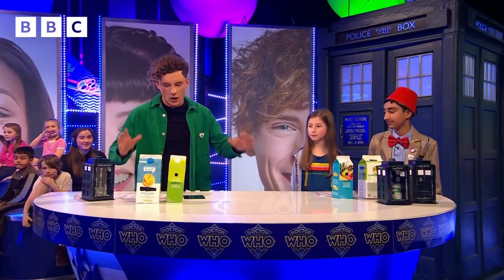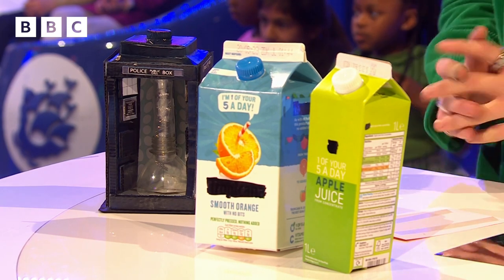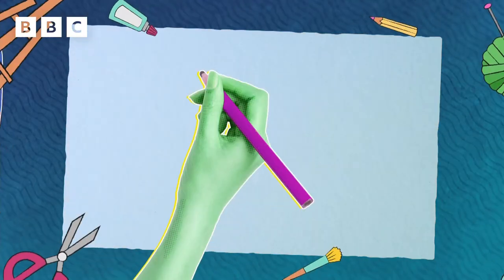We have managed to turn one of these, a juice carton, into a TARDIS book nook. If you don't know what that is, it's basically a virtual world that lives on your bookshelf. We're going to show you how to make it.